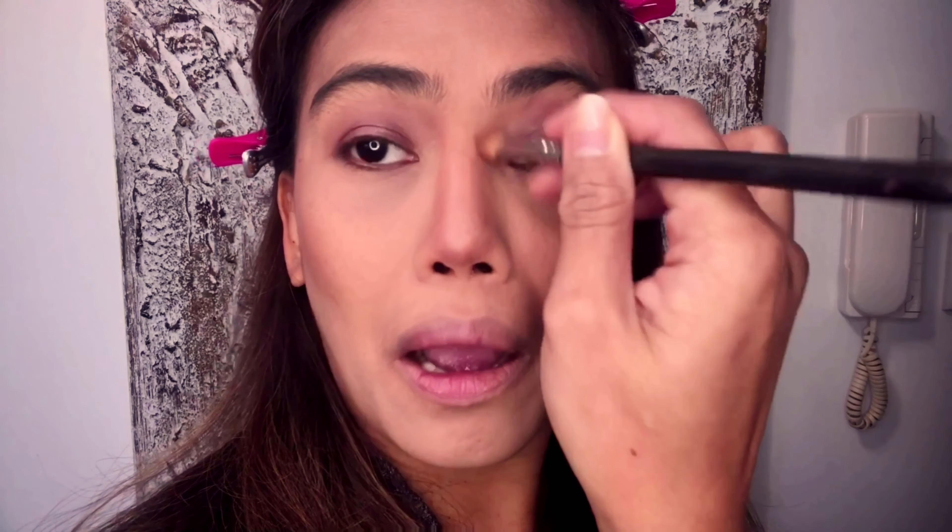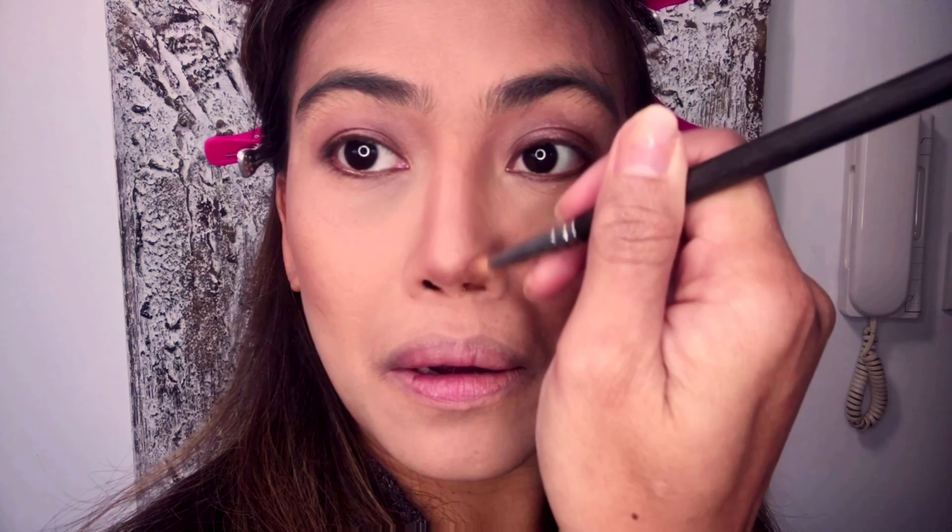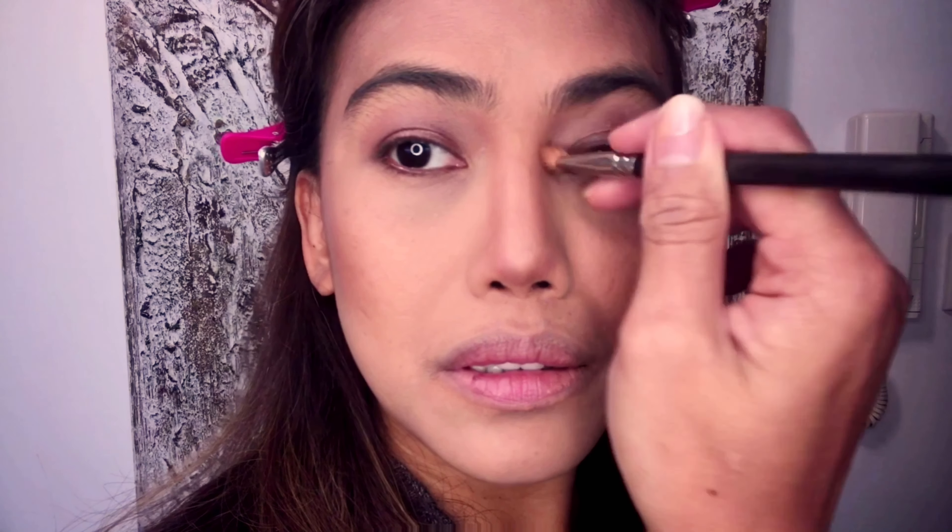Next step: contouring the nose. I use my MAC 217 to contour my nose. After sculpting my nose I like to blend it with my fingers because it gives a more natural look.